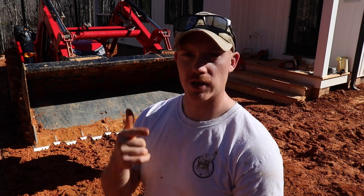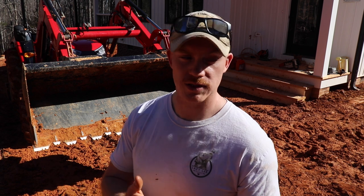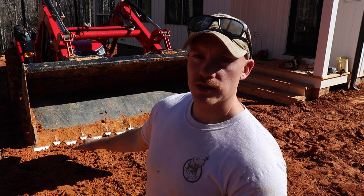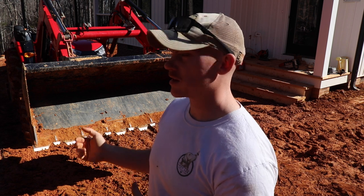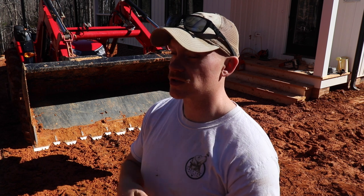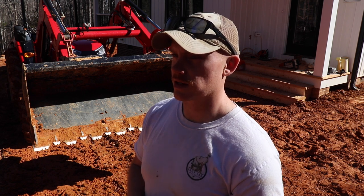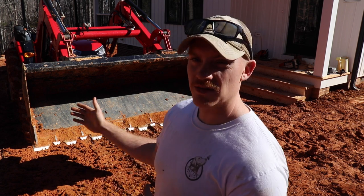I wanted to take this opportunity to show you the Wicked Tooth Bar from Everything Attachments. I mentioned this in the front end loader video — I didn't have it then and I was still impressed with the bucket's ability to move dirt, especially this red clay we have here in North Carolina. I purchased the tooth bar — this isn't sponsored, it's just an awesome product. Price point was around $530 and it took just over six weeks to come in.